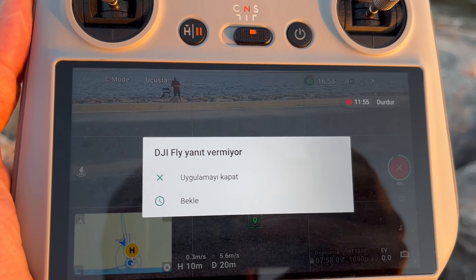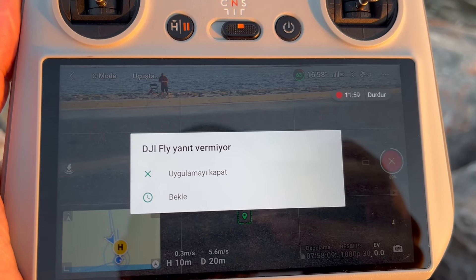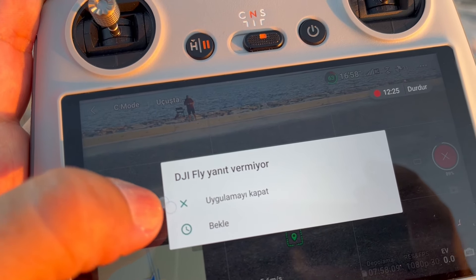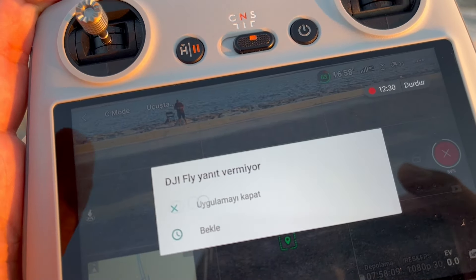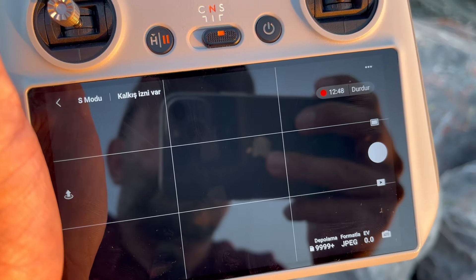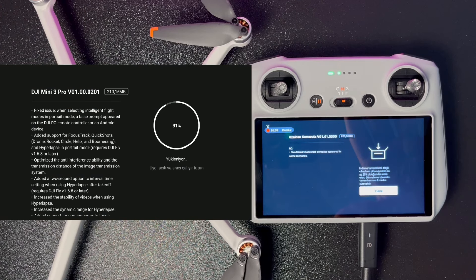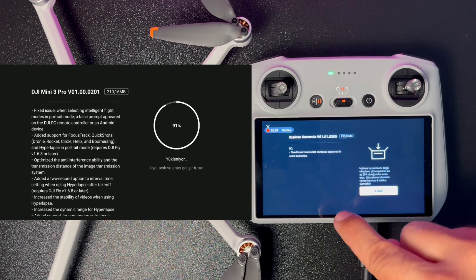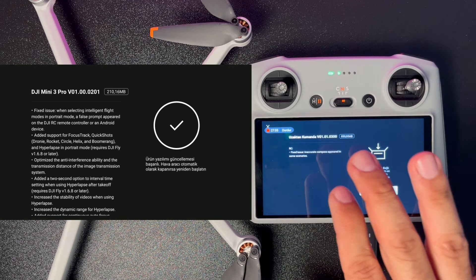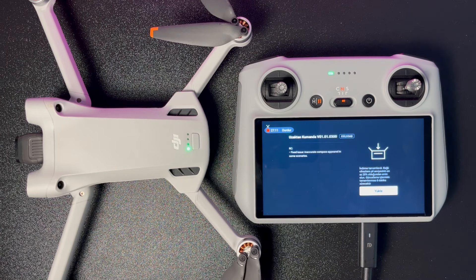Deneyimlerimde uçuş esnasında kumanda iki defa kitlendi: ekran tamamen devre dışı kalıyor, hiçbir dokunma algılamıyor. Drone'un kontrollerini kaybetmiyorsunuz ama drone uzakta olduğu için göremiyorsunuz. Tek seçenek 'eve dön' butonuna basılı tutmak. Bu iki kitlenme olayında sadece bekledim; uygulama yeniden başlatma özelliği olsa güzel olurdu.